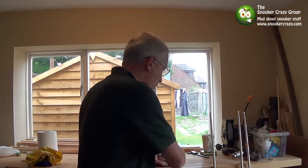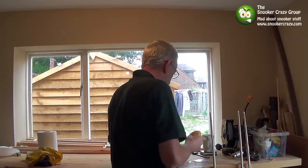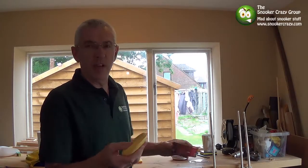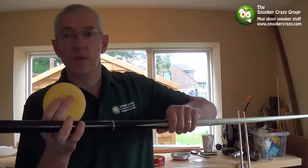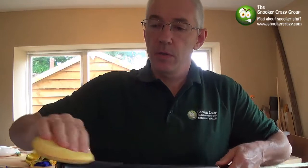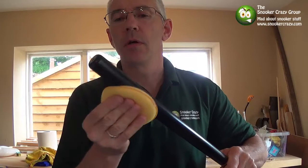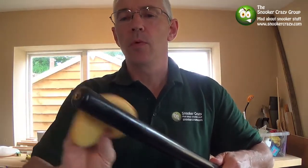Really easy to do. Take the sponge out, get a little bit off — don't go mad. You can actually do it with your finger, but if you've got any allergies obviously read the tin first. Let's take this cue out. I generally do it with my finger — really push it into the pores, push it so you get right into the grain, all the way round.